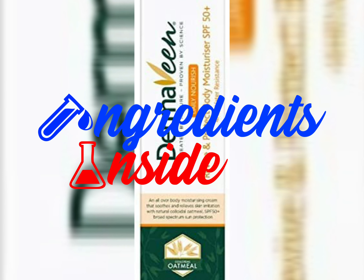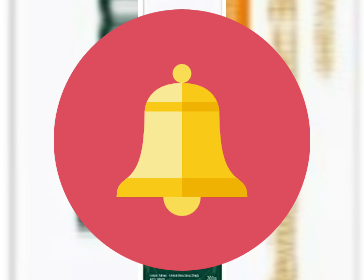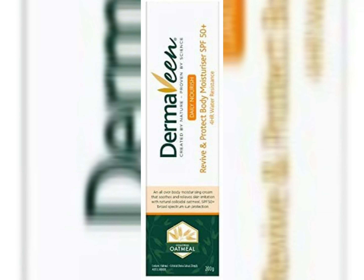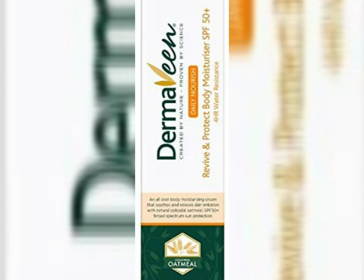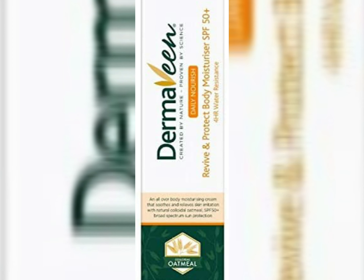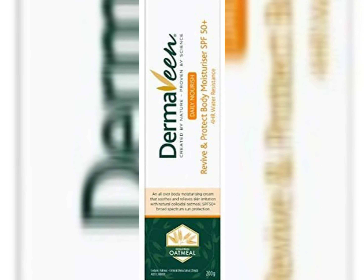Hello friends, welcome to my channel Ingredients Inside. If you haven't subscribed yet, press the subscribe button and press the bell icon to never miss any important update. Today I'm going to review Dermaveen sunscreen lotion. It is a good sunscreen lotion and Dermaveen is a nice brand — they have been a very established brand in the sunscreen market and have really worked hard on their sunscreen. It comes in a 200 gram packaging.